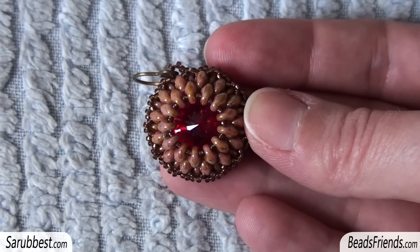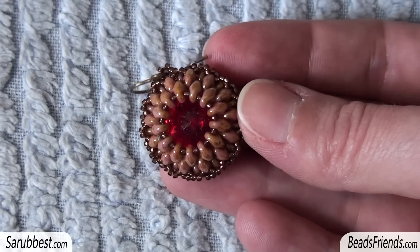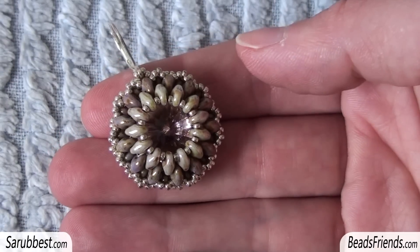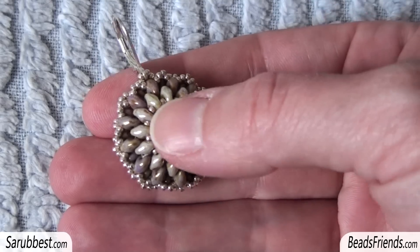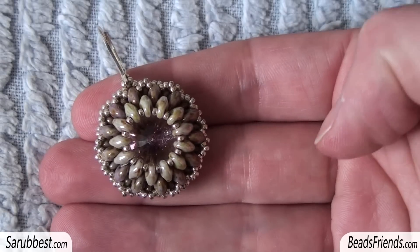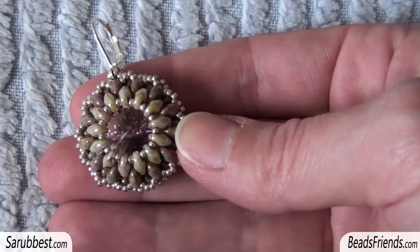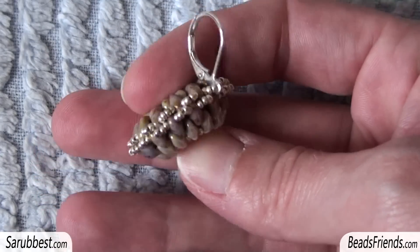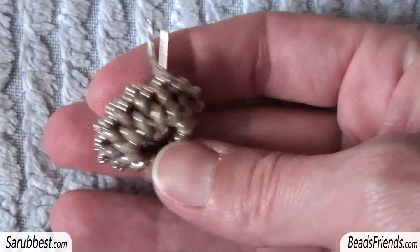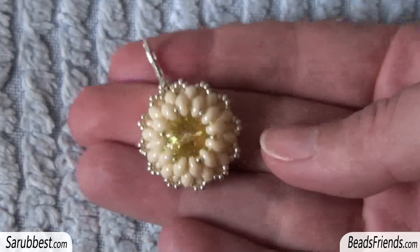Then I made another one with a red Swarovski crystal inside and some marble-effect red beads with brown seed beads size 15 — nothing special. And the last superduo earring uses two colors: a gray color and a kind of violet color, with a violet Swarovski crystal inside. I made two rounds of decoration on this one.